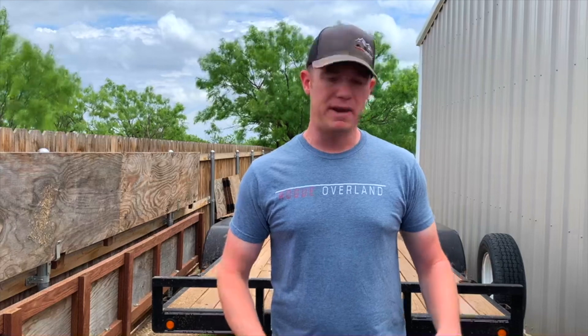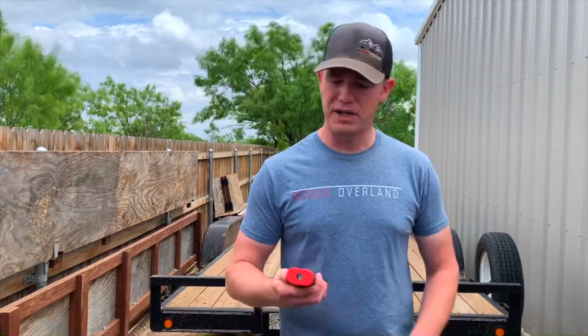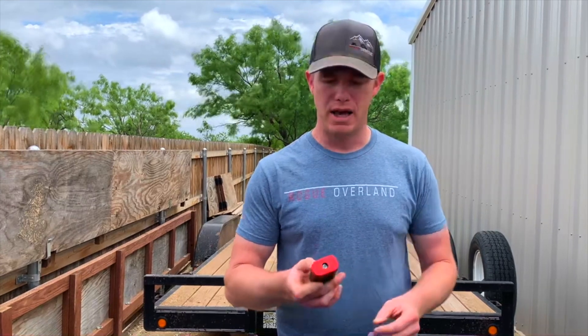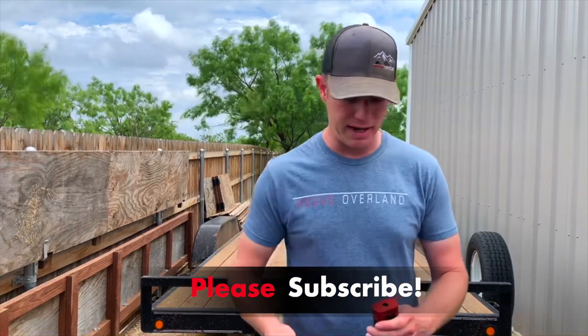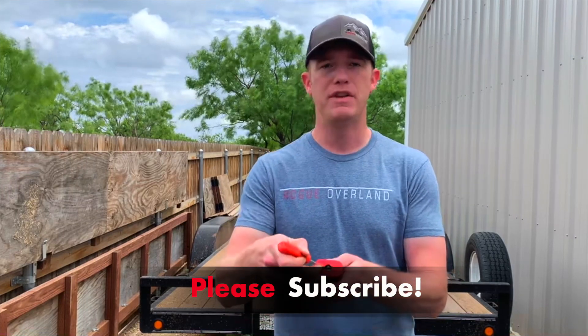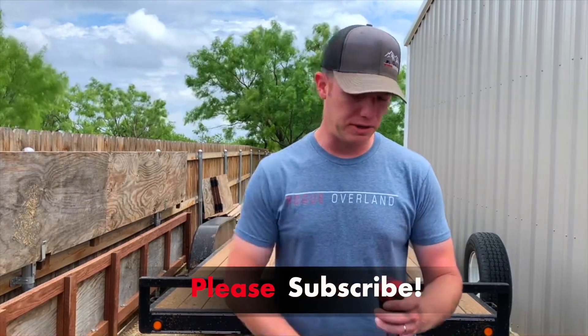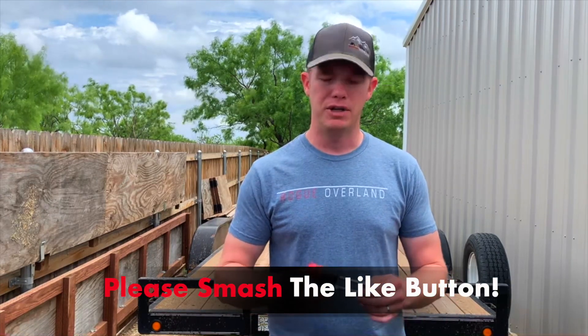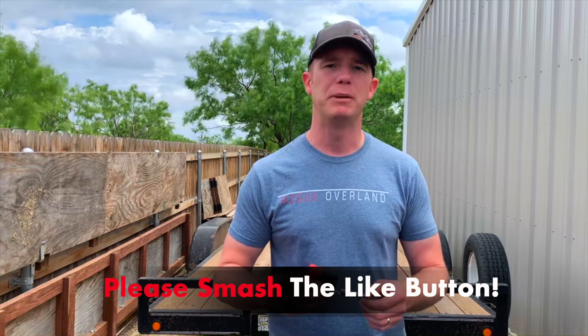It's a pretty amazing product. It's got a lot of different features, including a rubberized coating on the outside for weather resistance. It's also got a nice little shutter right here that helps keep dirt, debris, grime, and grit from entering the lock. On top of that, it's got enhanced security features including a six-plate tumbler that helps prevent tampering.